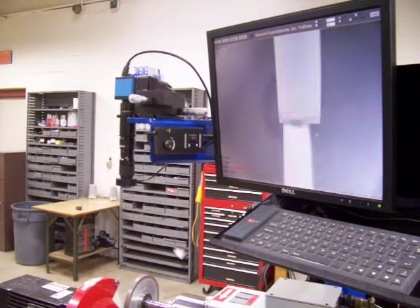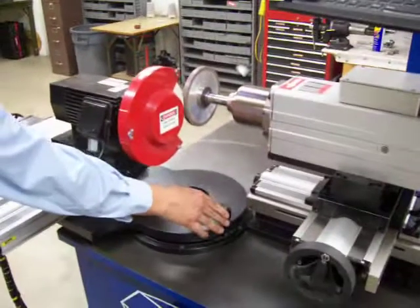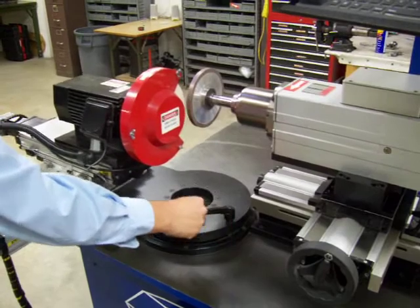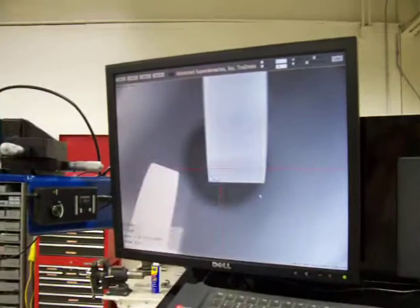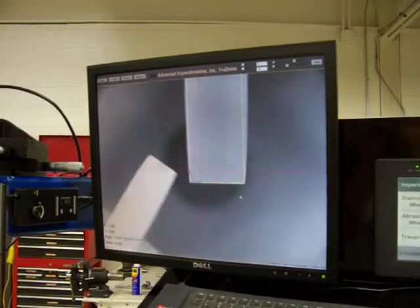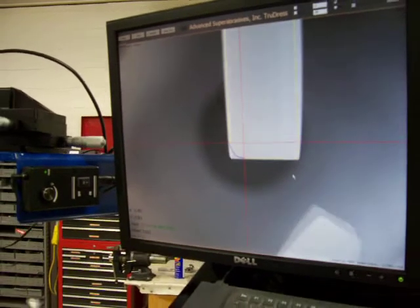Now that the wheel is true, we are going to move on to the radius. We are going to unlock our swing plate, which we had set at zero degrees, and now we are going to be able to rotate it. We are going to do the same process, feeding on either side evenly as possible.